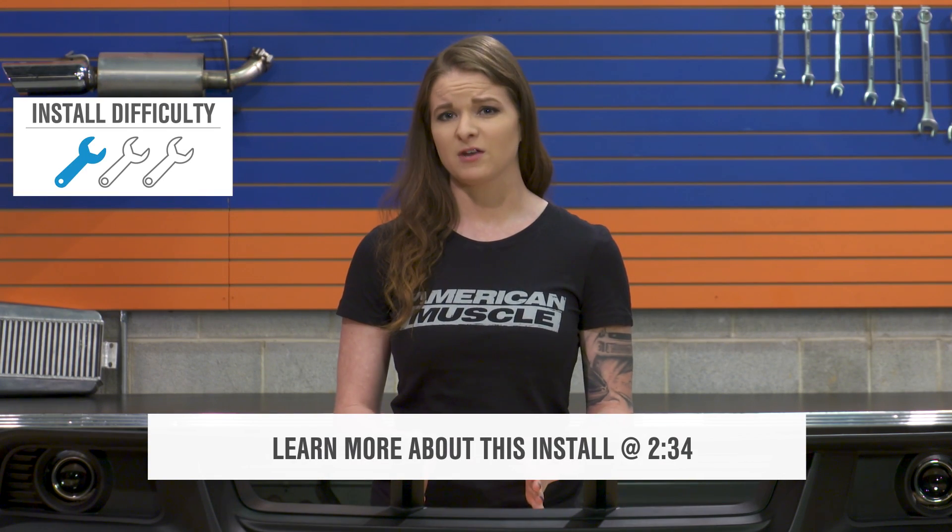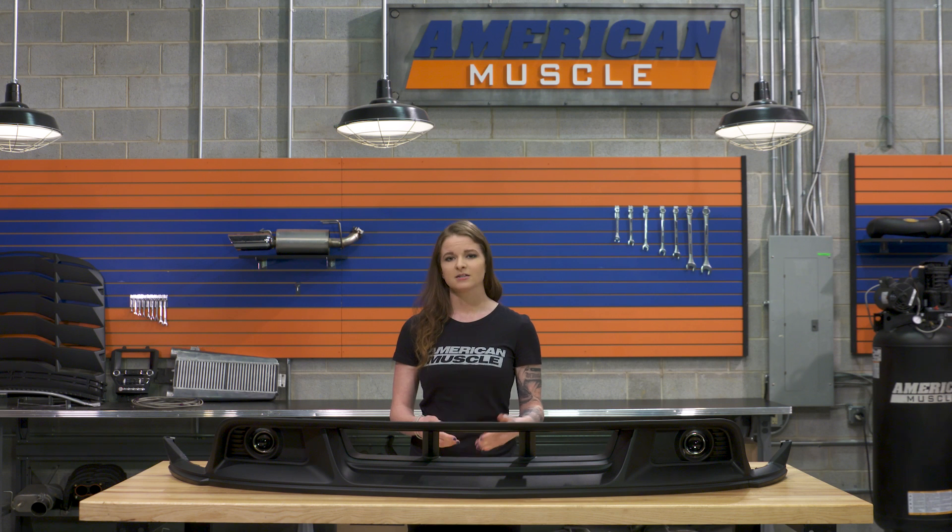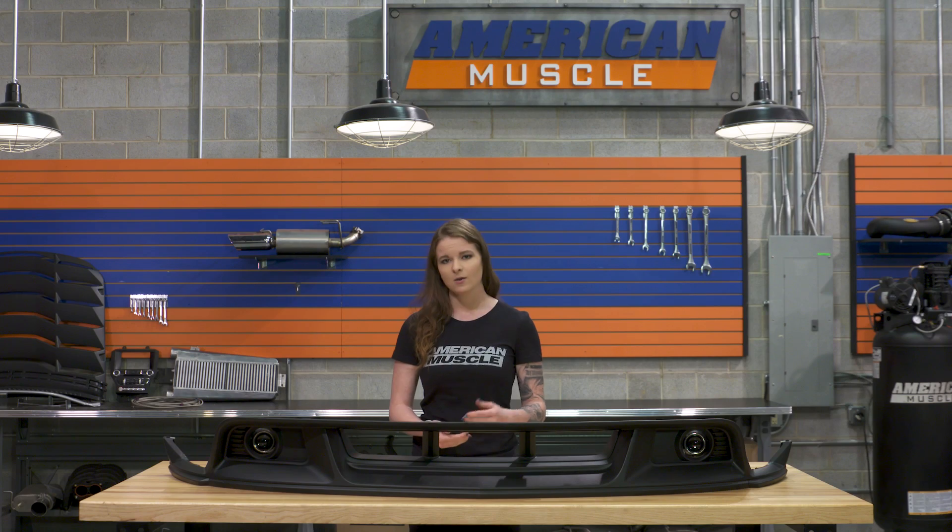Jumping right into this, this lower front fascia is going to come with new fog lights that are gonna pull power from your stock headlights, so your stock headlights will still be there in your upper grille, but they won't be functional, unless you have plans to go with a different grille or plans to pick up the MMD Boss style fog light deletes.